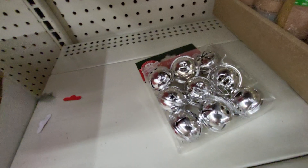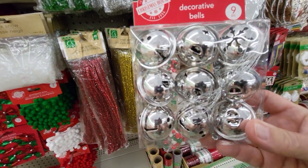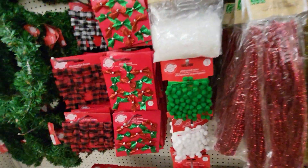And the tinsel stems — pipe cleaners, I used to call them. There's a pack of bells, silver bells. They're pretty big. You get 9 for $1.25.